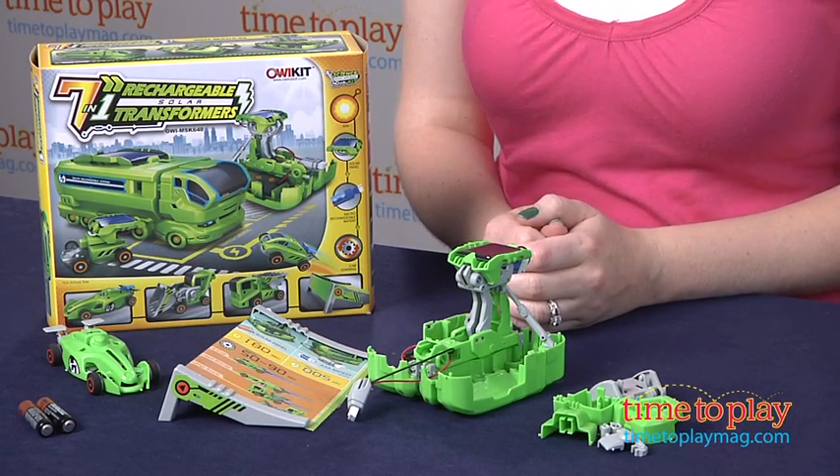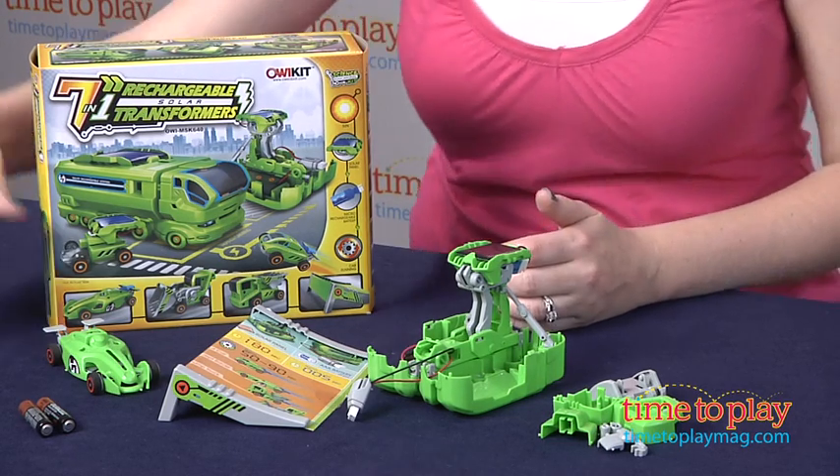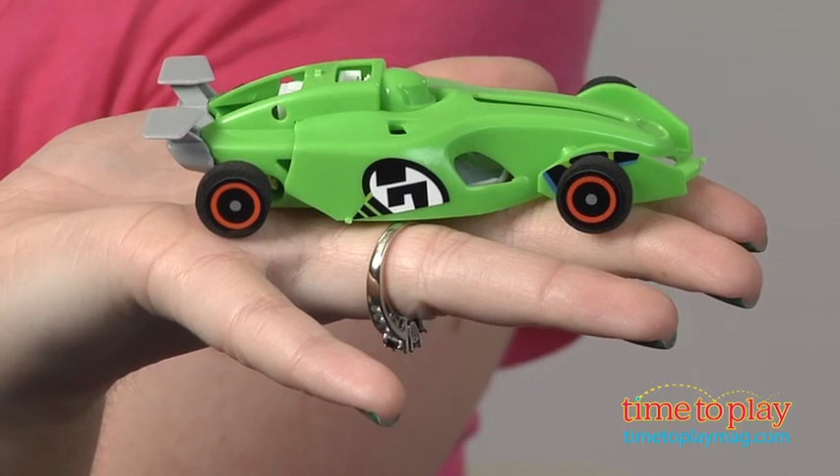If it's a cloudy day, you can also charge your other vehicles using two AAA batteries, which are not included, and that takes about five seconds to fully charge. And then once you have the battery charged, you will run, depending on your vehicle, about 50 to 80 seconds.